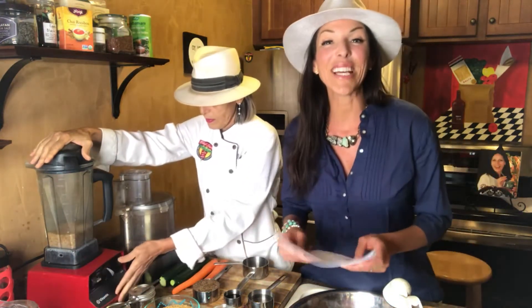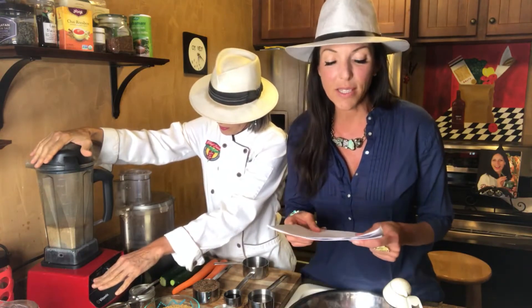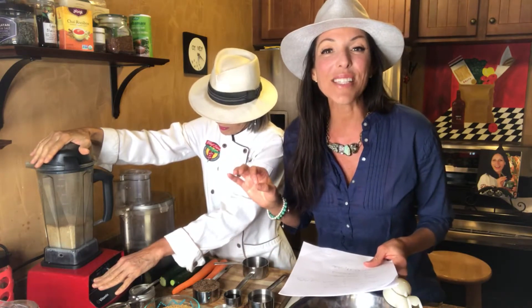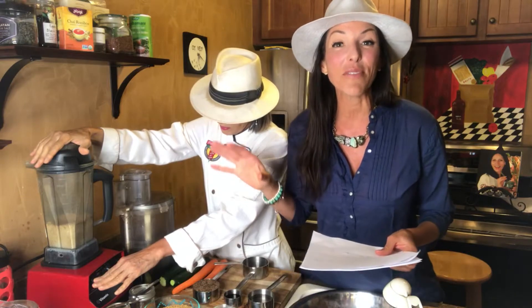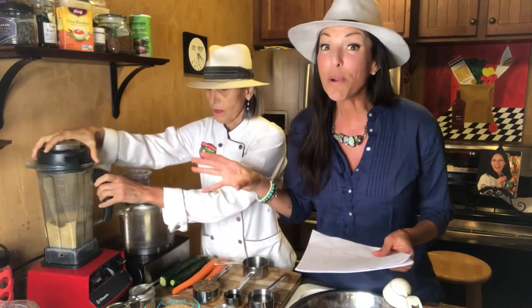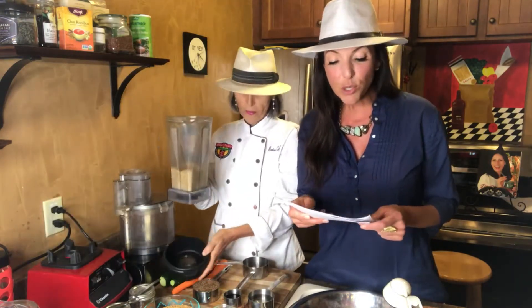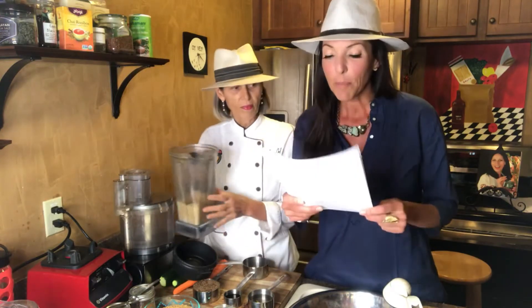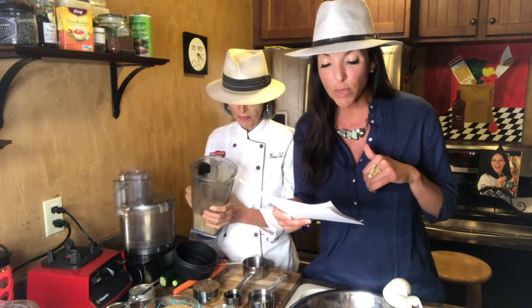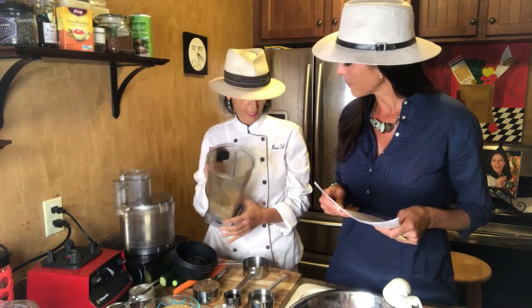Flaxseeds — I recommend adding them to your diet as often as possible. They are loaded with nutrients. Their biggest benefit is omega-3 fatty acids. This is the vegan way of getting omega-3s in your diet. Super healthy for your brain — this is your brain health omega-3 fats. Also a rich source of lignans, which helps lower your cancer risk, and very high in fiber.